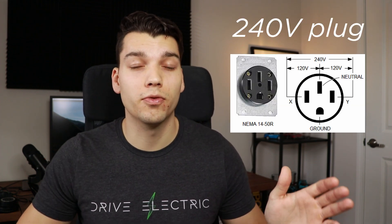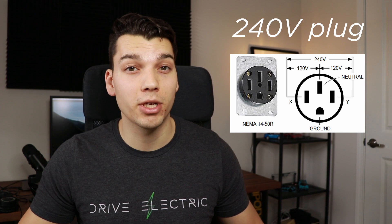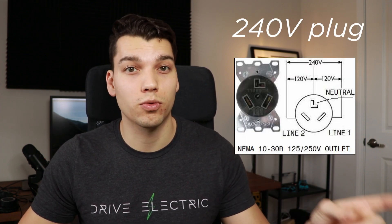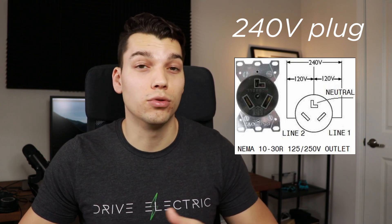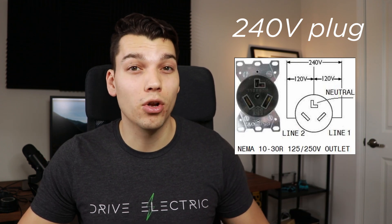On a 240-volt plug you've got two hot lines — one 120-volt hot line and another 120-volt hot line — and typically a neutral for return current and a ground for safety. Whereas on the NEMA 1030, you've got two hot lines and only a neutral; there's no ground on this circuit, which can be a little unsafe if there's any sort of fault. You can charge on it — Tesla has an adapter so it can be done — but generally I don't think it's the safest, and if you can avoid it, it's probably smart to do so.